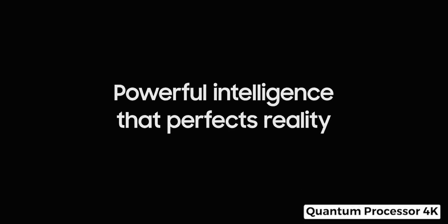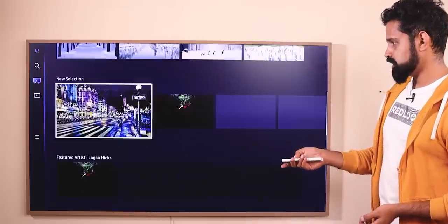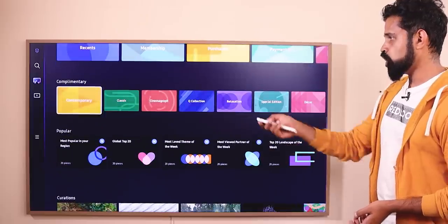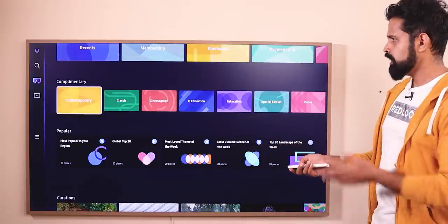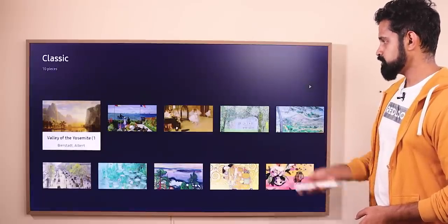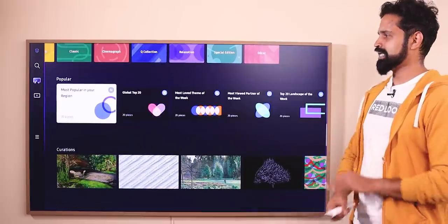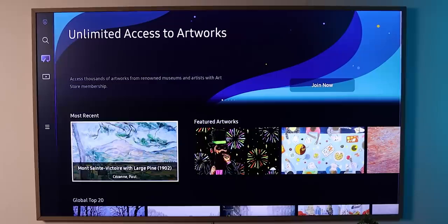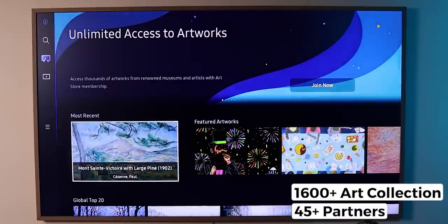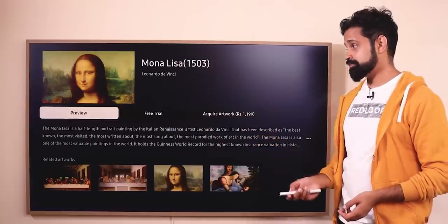When you switch off the TV, the painting mode activates — Samsung has a great collection of paintings and photos. There is a complimentary free section with categories including Contemporary, Classics, Cinemagraph, Collection, Relaxation, Special Edition, and Decor. Classic paintings are available for free. There is also an extensive paid collection with artworks from 45 partners offering two different collections at various price points.